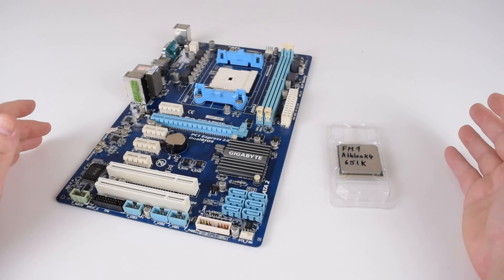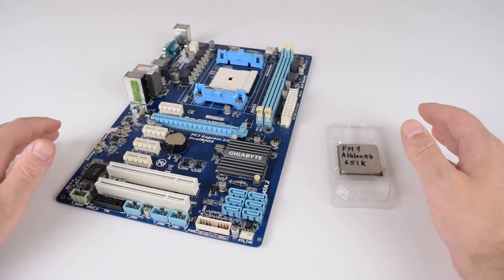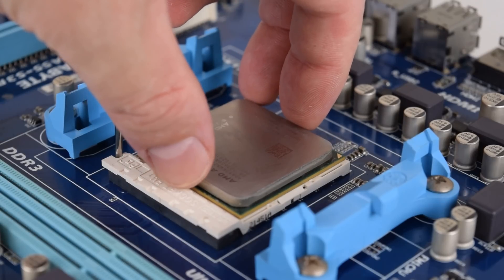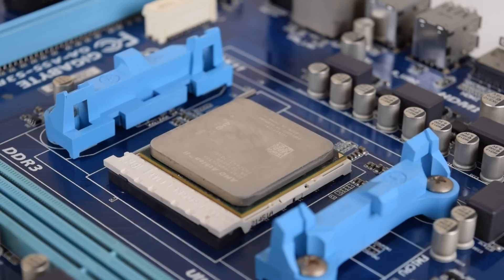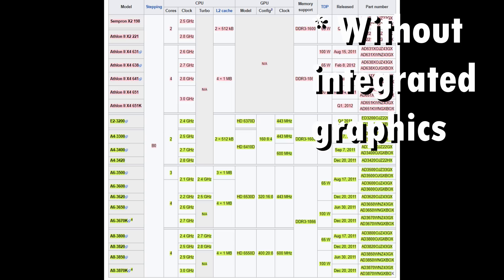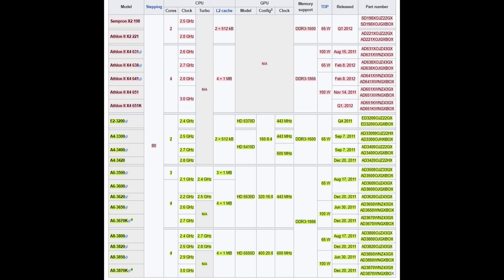FM1 supports APUs which have Radeon graphics integrated, but also regular CPUs which needed a dedicated graphics card to work. The list of APUs and CPUs for FM1 is nice and compact. We've got the APUs with model numbers starting A4, A6, and A8, whereas the CPUs without integrated graphics are Semprons or Athlons. We have dual, one triple, and also quad cores available, and with the APUs the higher models have much more powerful graphics with up to 400 shaders or stream processors.